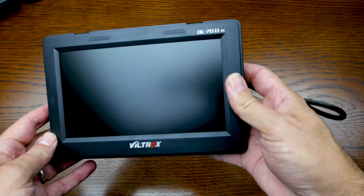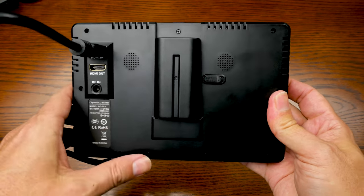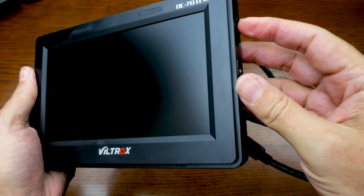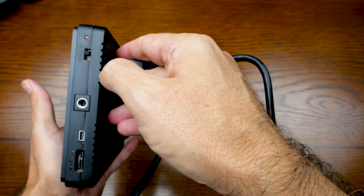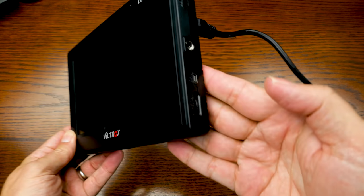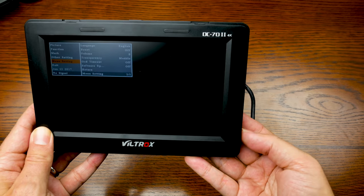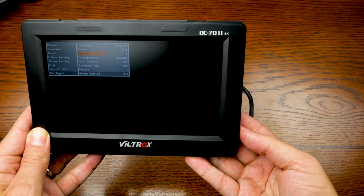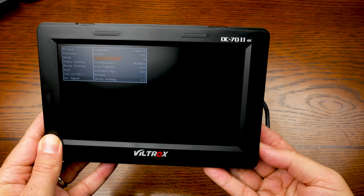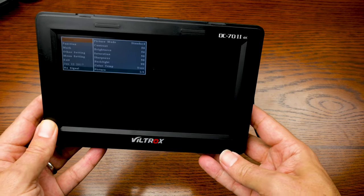So here it is, unpackaged. You can see the monitor itself — I took the sunshade off. HDMI in and out, DC power, and you've got the battery and the battery release. You can see the microphone port. I'm going to go ahead and turn that on. You can see right now there's no signal. I wanted to show you the way you can navigate through the menus. This wheel on the side is what you use — you use it as a jog to move down, and then you can press it in if you want to move over to change any of the menu settings. And you can see the basic menus.